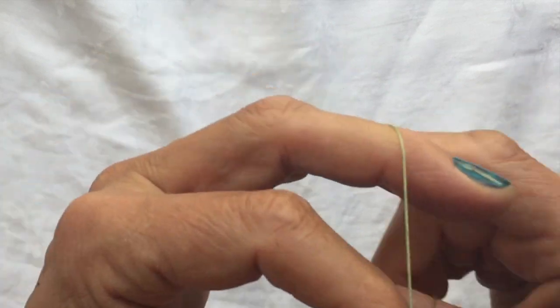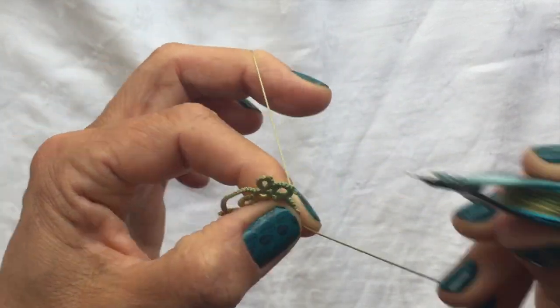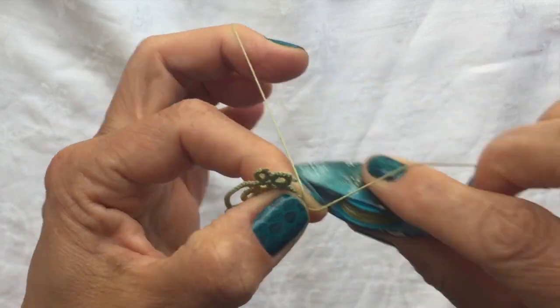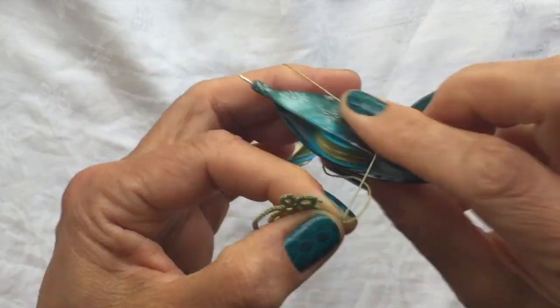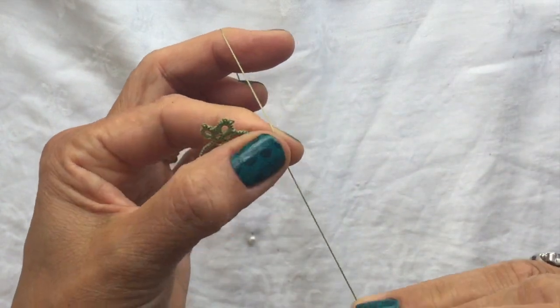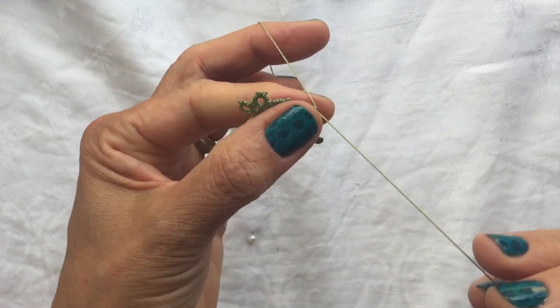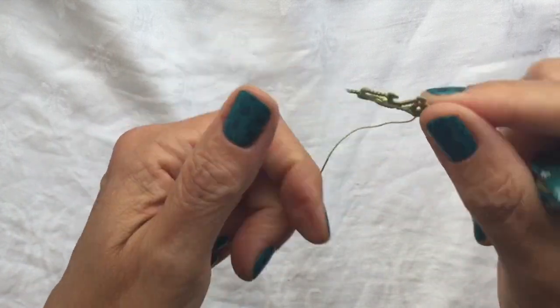It says chain eight, so one, two, three, four, five, six, seven, eight. Give it a tug again to get a nice curve — you want this to keep curving nicely.